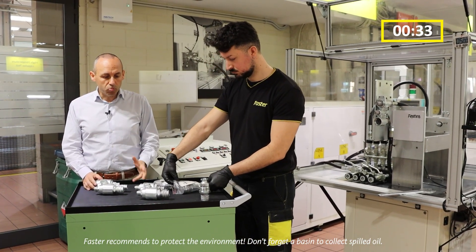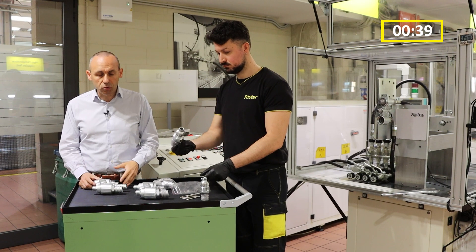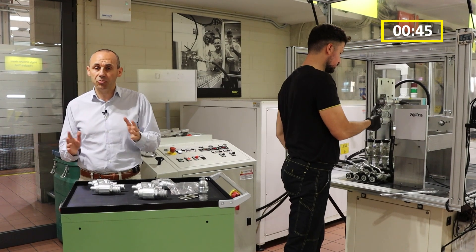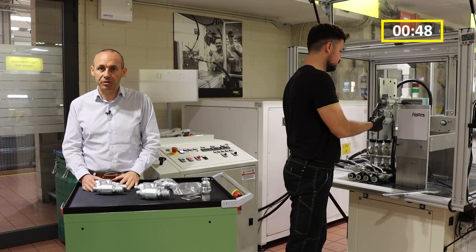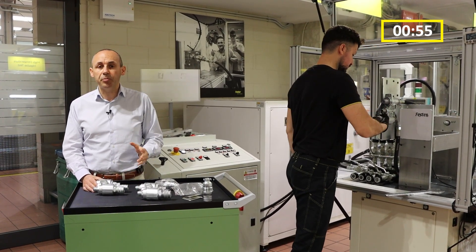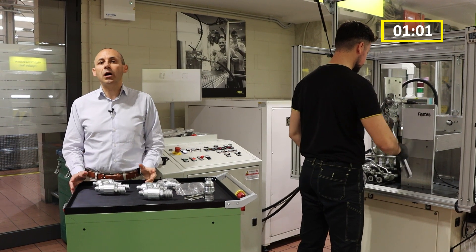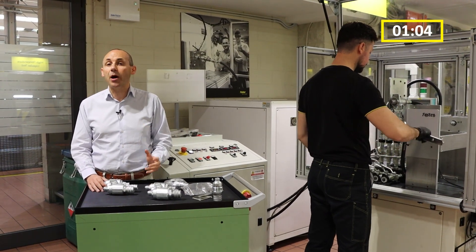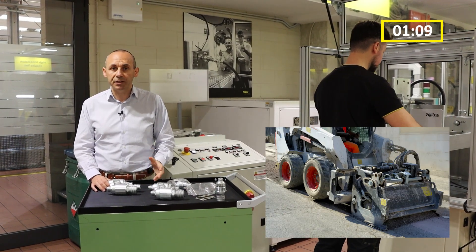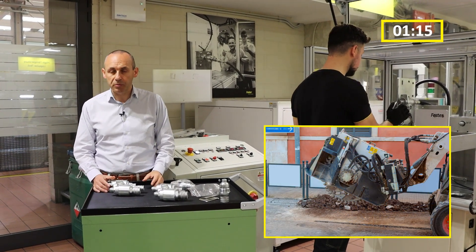Since its initial launch in production, this block was meant to offer operators the possibility to swap cartridges easily from one side to another in the quickest and easiest possible way, so that compact truck loaders or skid steer loaders equipped with a standard hydraulic flow package could be paired to attachments requiring more hydraulic power, like for example cold planers, mulchers, chippers, shredders, drop saws, and many others.